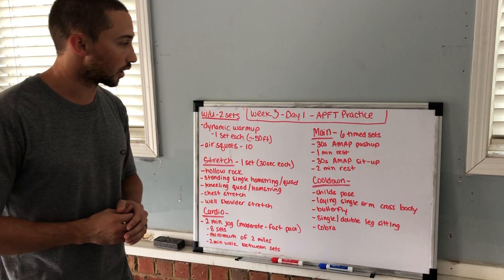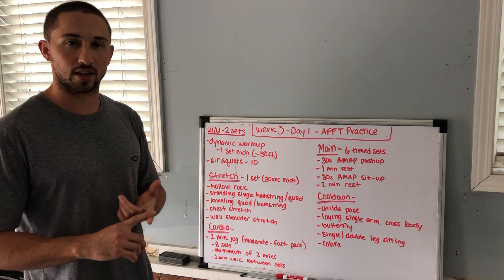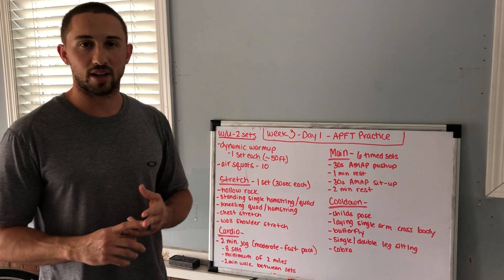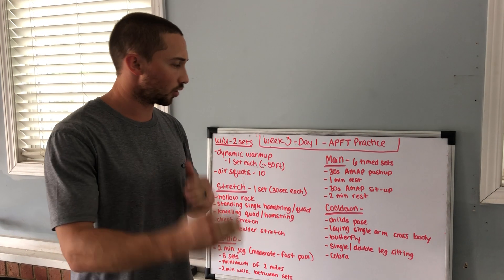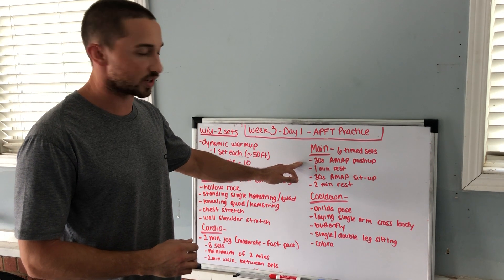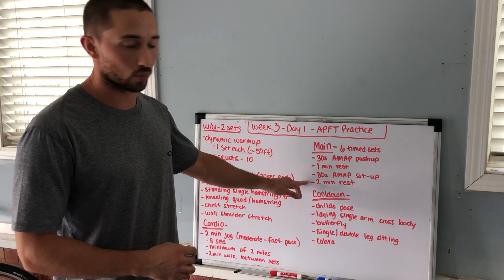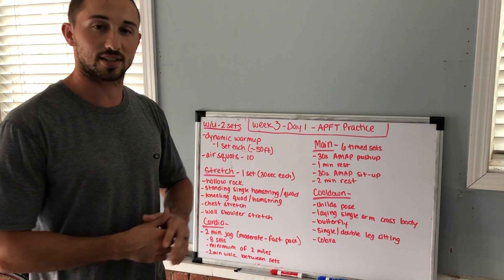The main workout today is six sets of 30-second push-ups and 30-second sit-ups — three minutes of each. You'll have a little more than the two-minute APFT window, but you'll knock those out in 30-second increments. Do 30 seconds of push-ups, as many as possible — you're going to time, not going to a rep count. Take a one-minute rest, get ready for the sit-ups, do 30 seconds of those, and then take a two-minute rest. You'll do that six times.